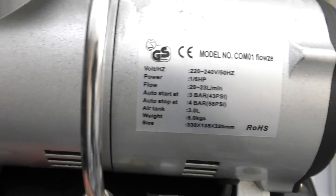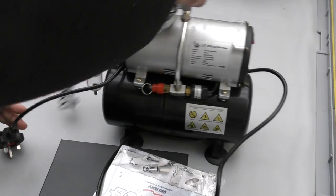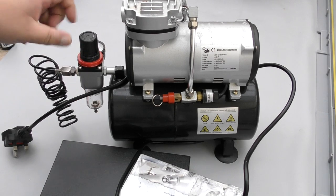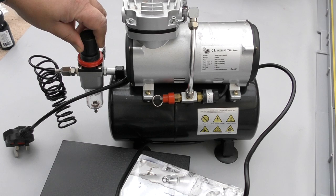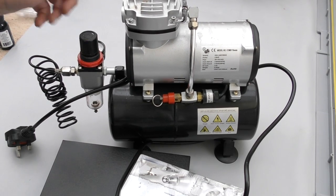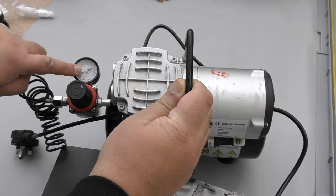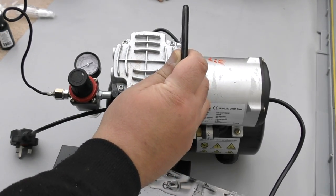You basically adjust it from here — you depress your airbrush and then adjust from here. There's a plus and minus sign, and it only really works when you pull it up while pressing air on your airbrush. Then your gauge will go to whatever pressure you want and stay there.